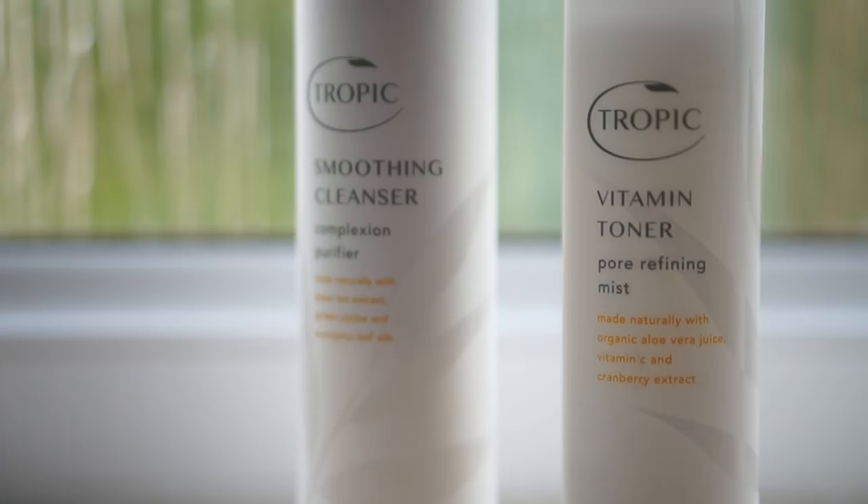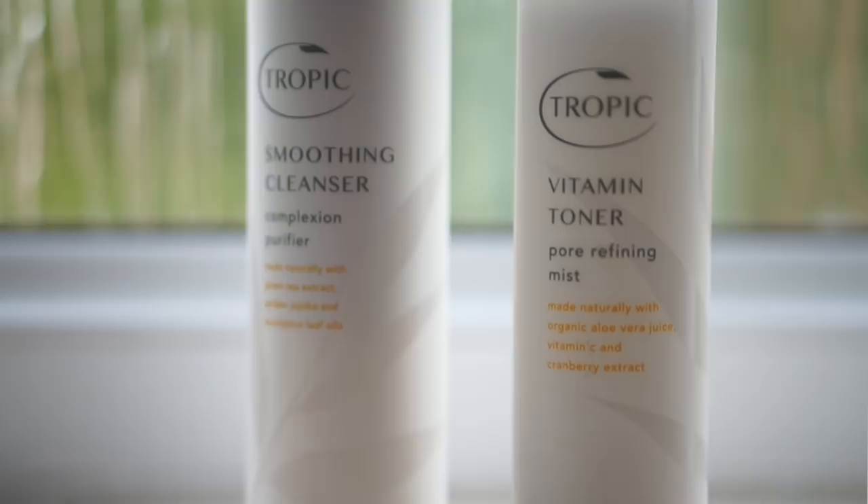So that's it — those are the three products that I use: the Smoothing Cleanser, Vitamin Toner, and Skin Revive Moisturiser. That was my super easy three-step morning skincare routine.